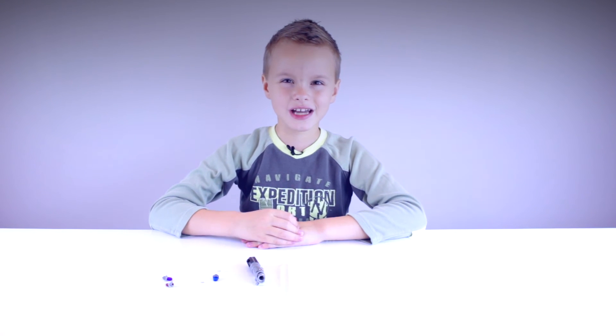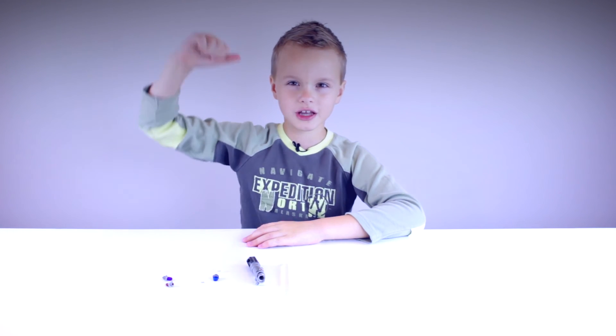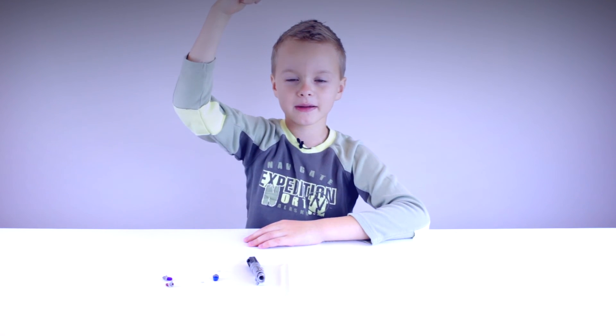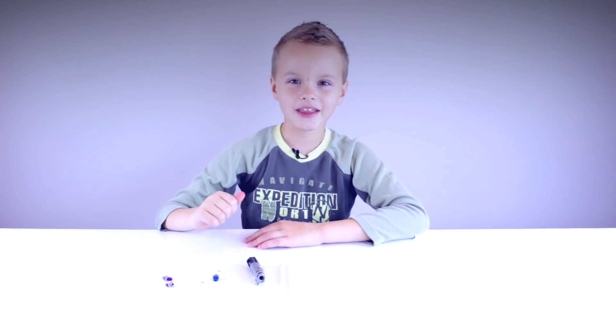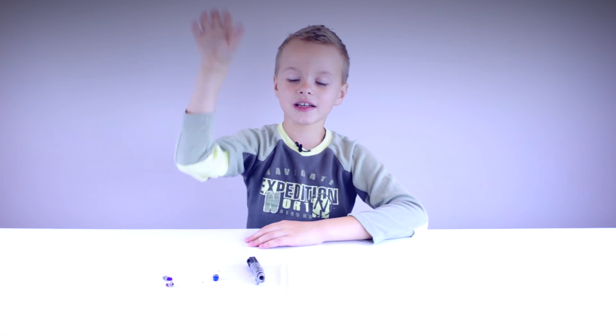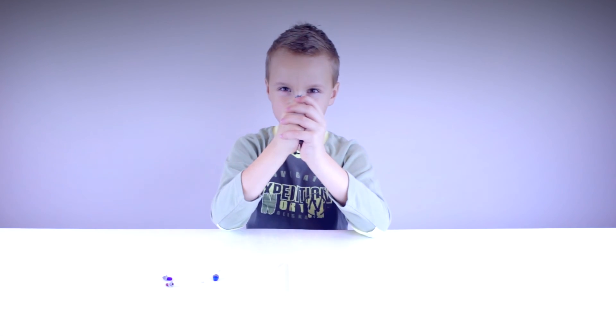Okay guys, it is now time to end the video. So don't forget to check the links below, give us a big thumbs up, and don't forget to subscribe. Bye guys, and have a lightsaber!